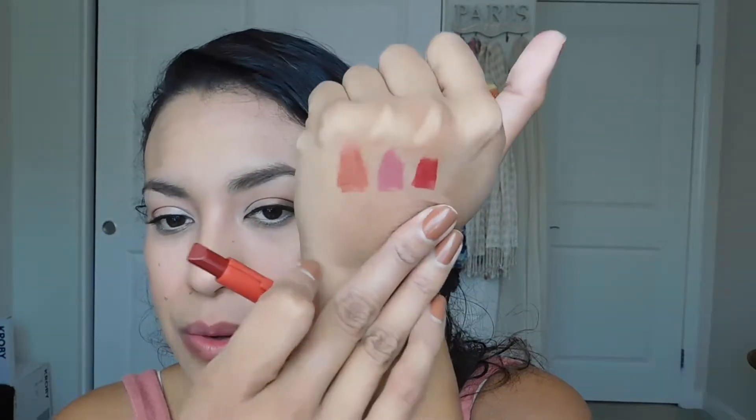The next color is 1935 and it's called Cherry Red. I'm excited to try this red — here is the hand swatch and it looks really gorgeous. I can't wait to see what it looks like on my lips. And here it is on my lips — it is a really, really gorgeous color.